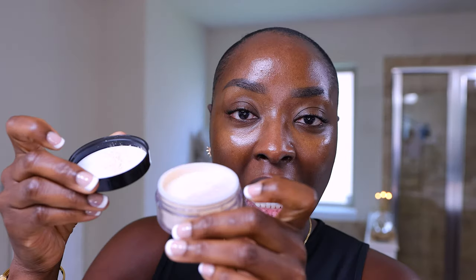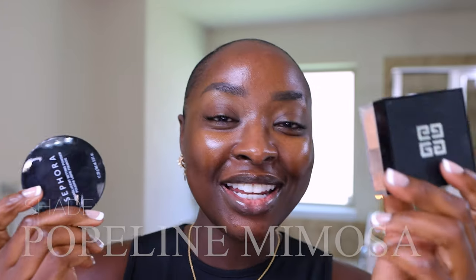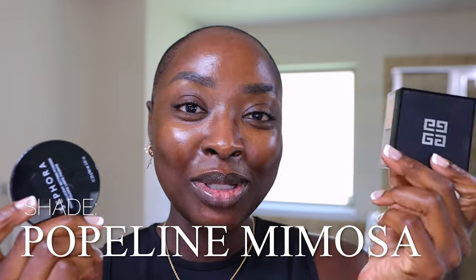Let's talk about three ways to use setting powders, because you may not really know how to make these powders work for you. I'm going to use two different powders: one is the Sephora translucent powder, and then this is a luxury powder — the Givenchy Prisme Libre in shade 5, Popeline Mimosa.